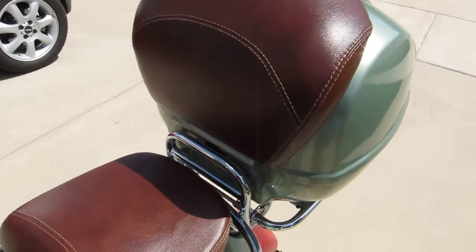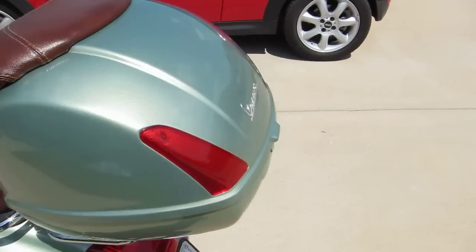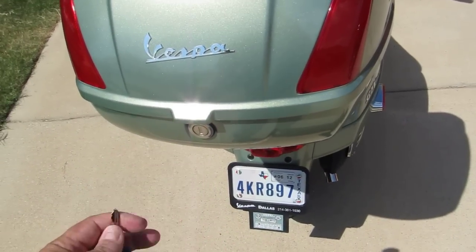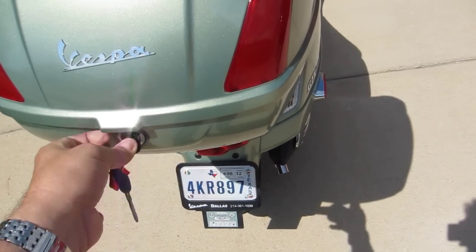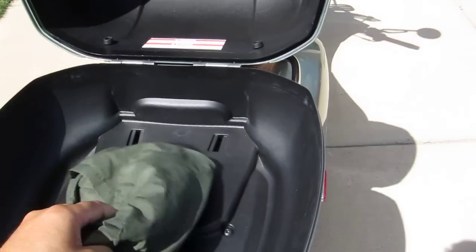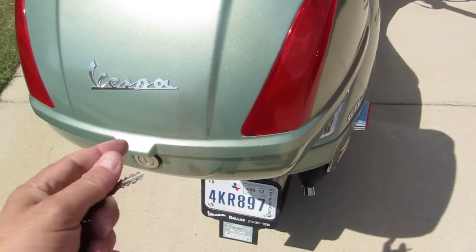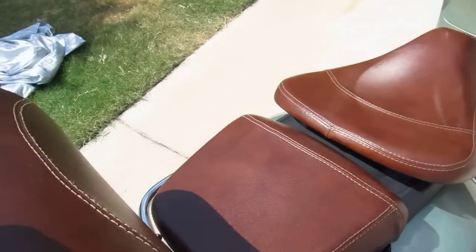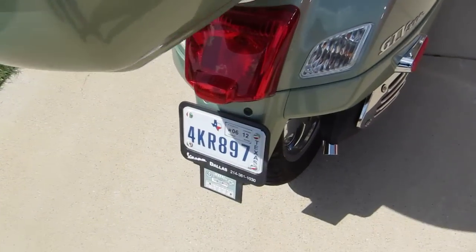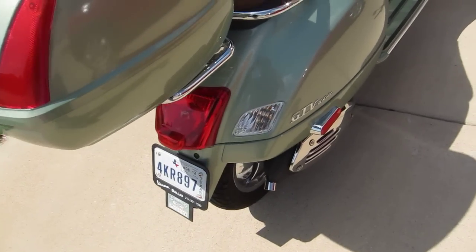I've got the luggage case on the back — very cool. If there was anything to be fixed, it would be the lock mechanism. I can't just press a button to open it; I have to use my key to turn and open it. It's got plenty of room — you can put a large helmet or a small briefcase in there. It also has a nice backrest for your passenger; my wife loves that.